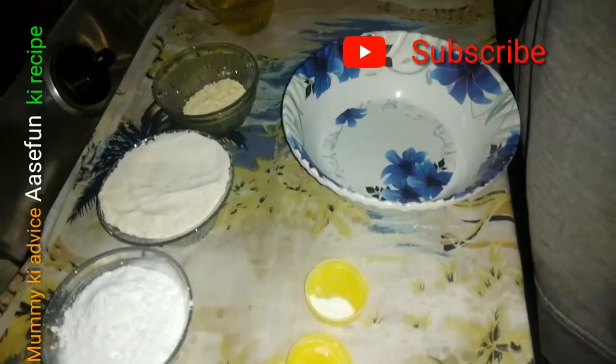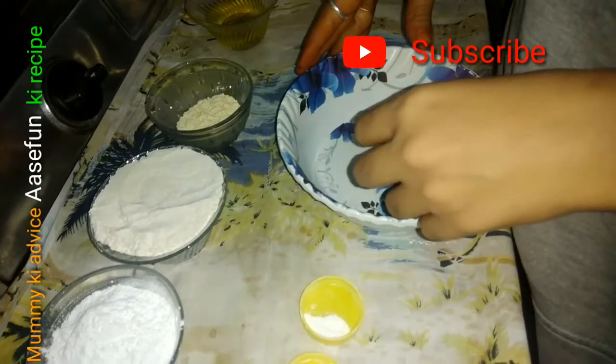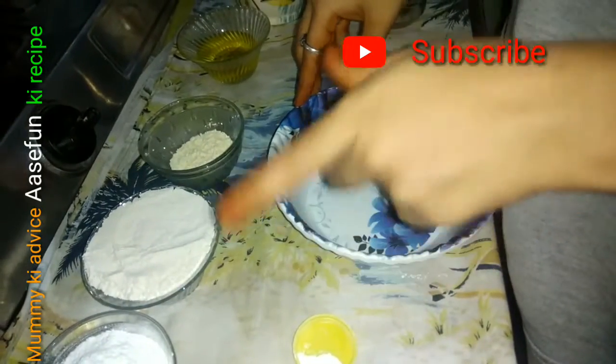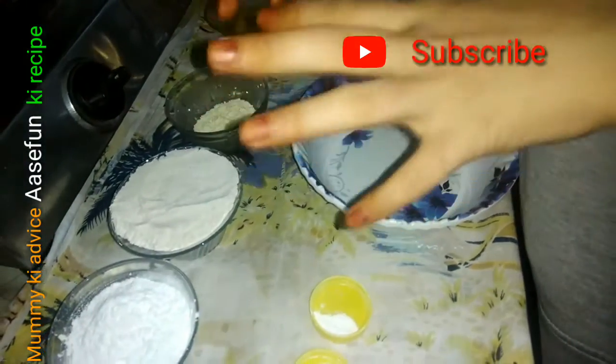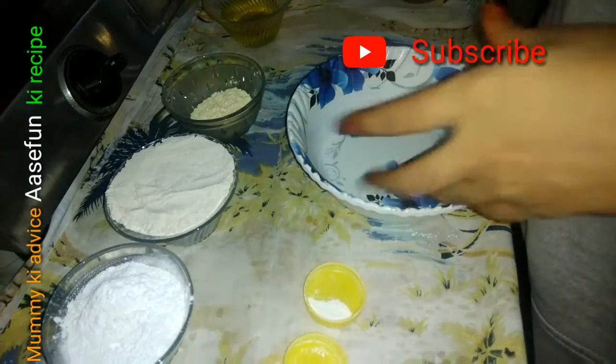Assalamualaikum, Hello, Namaste. My name is Asikun. Today I am going to tell you a recipe without oven. It is very easy and simple, and without butter and ghee.